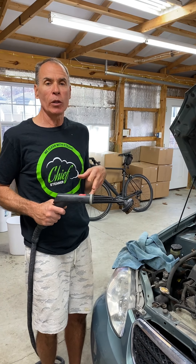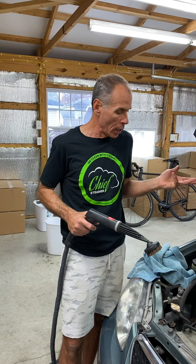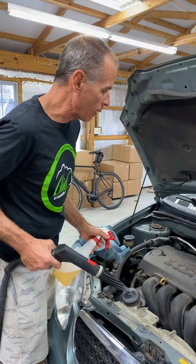We're using the 100 machine here. You'll have better luck with a 125 machine with chemical injection since you have more pressure and the chemical injection capability. You'll have a little less luck if you have a steamer below the 100 machine. So we're going to do this in sections.